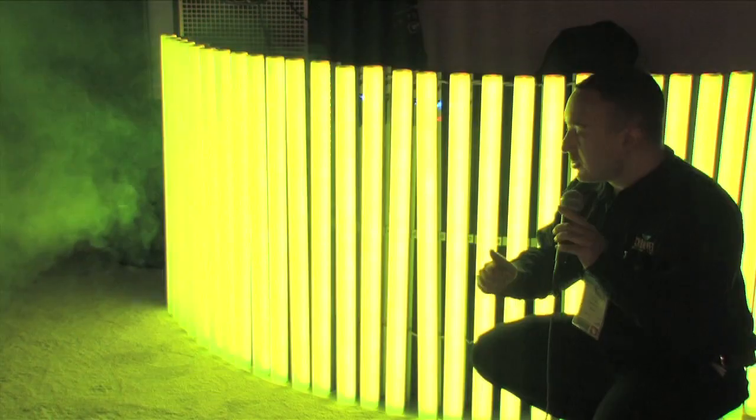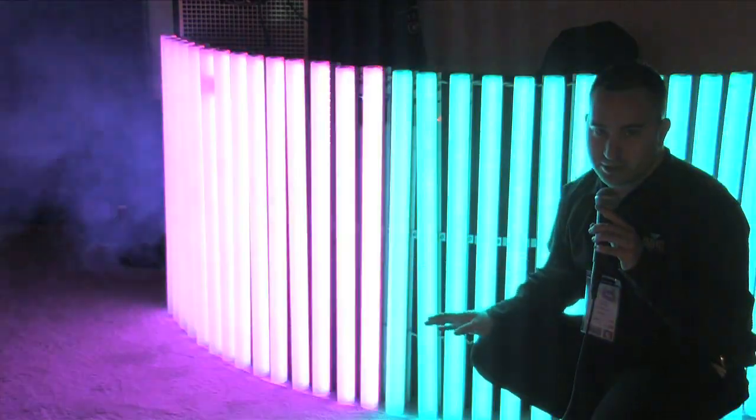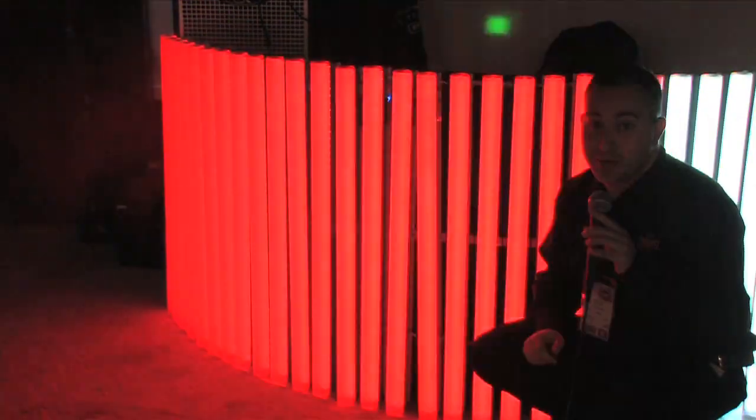It has linkable power, linkable signal, and an optional DMX controller that will allow you to access all of its built-in programs. This thing is a must-have. Go check it out now.